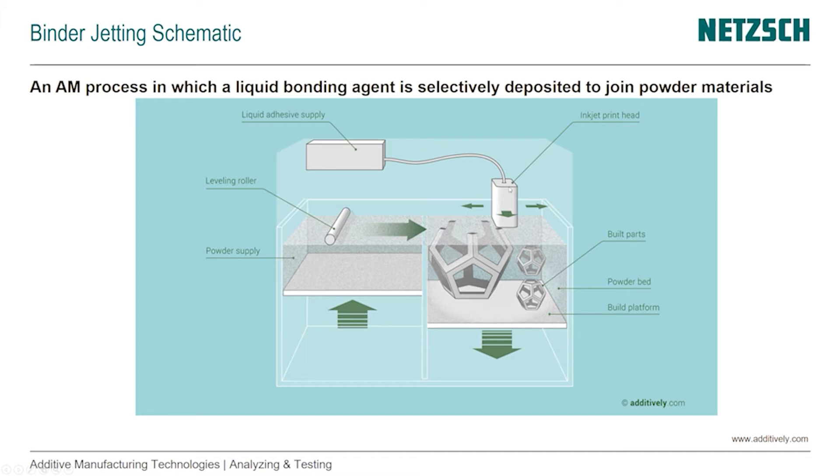This is repeated as often as needed to form the parts. Because it's a powder-based process, we need no support structures and parts can be stacked on top of each other, similar to what we've seen with polymer powder bed fusion.